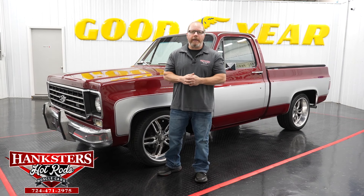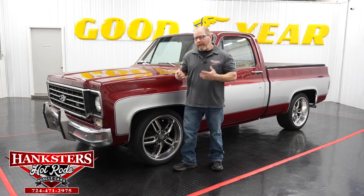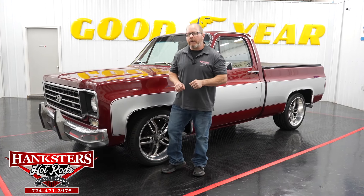Welcome folks, this is John Oaks here with Hankster's Hot Rods, coming to you from our Homer City, Pennsylvania showroom. We're going over another new addition to our inventory — a 1976 Chevy C10 pickup truck. It's a bit of a special edition: the Bonanza edition, and also the Spirit of 76, with badging on the interior and so forth.